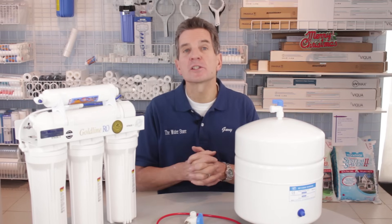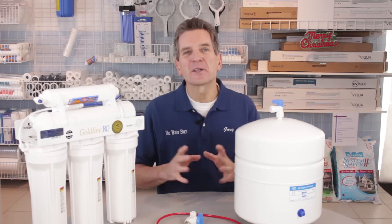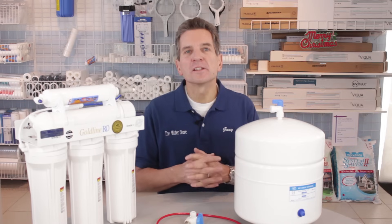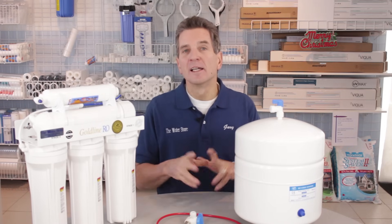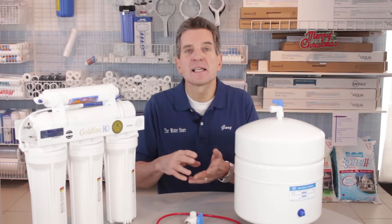Today we're talking about troubleshooting reverse osmosis drinking water systems. Very seldom something goes wrong with these systems, but one concern that does crop up occasionally is little or no flow coming from the faucet. What's happened is you've had the system for a number of years and all of a sudden you go to fill a glass, it fills half full and then slows down to a dribble.